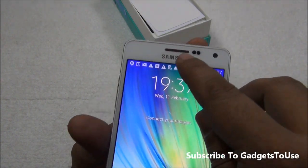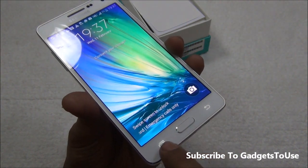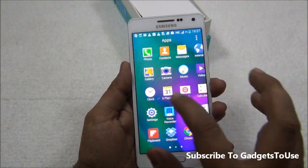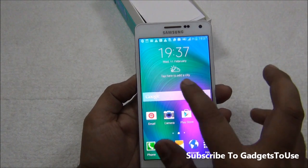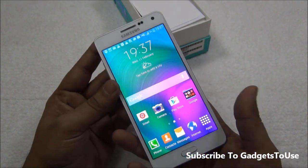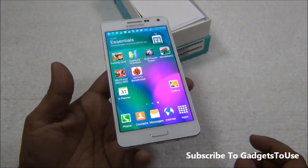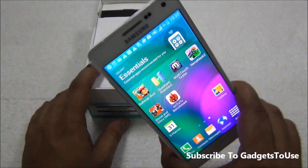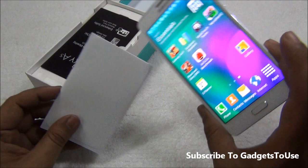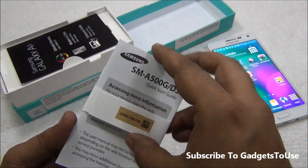From the front we have the metallic earpiece, proximity sensors, front camera, and a physical home button at the bottom with capacitive back and multitask buttons. The TouchWiz UI running on top of Android is an optimized version — it is responsive and I haven't seen any lag. I used this phone for approximately three to four days before doing this unboxing and it can last a pretty long time considering its hardware.